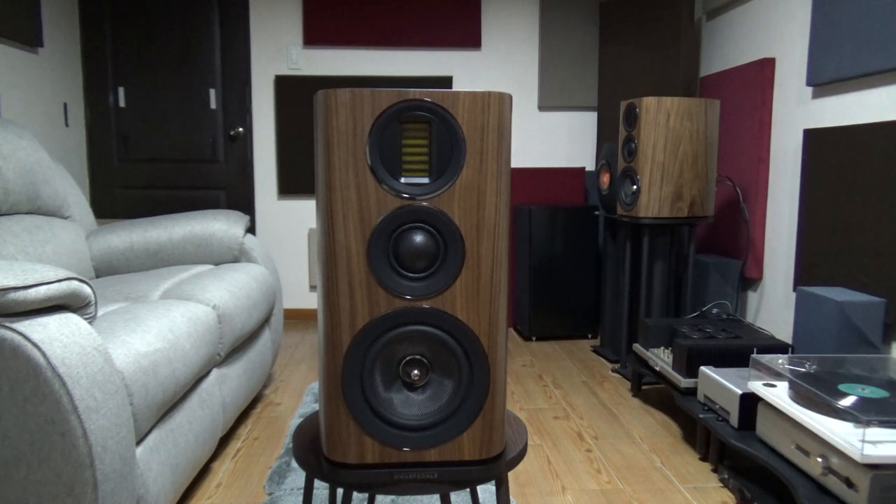This should be a good competitor in the $1,000 US price range. So let's compare it to the Bowers & Wilkins 606 and the KEF LS50s, but before that, let's take a closer look.